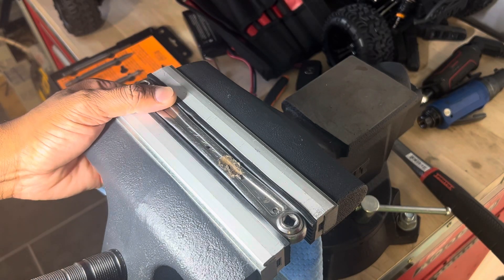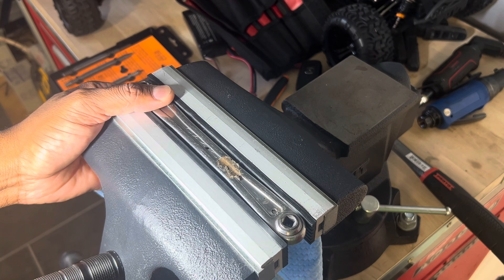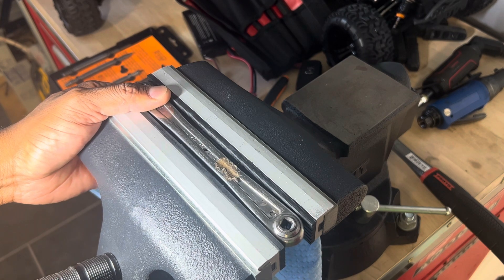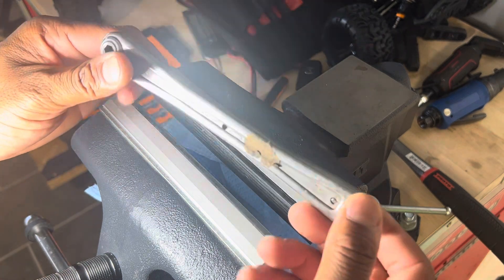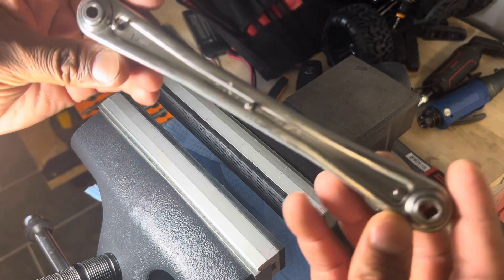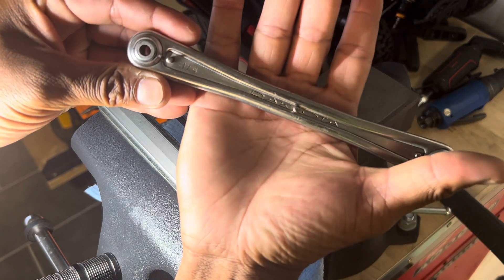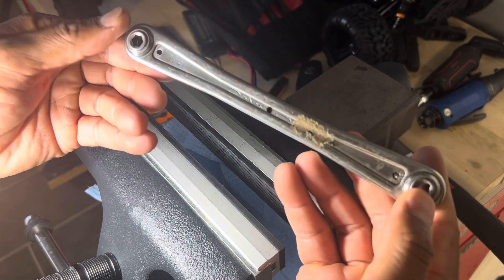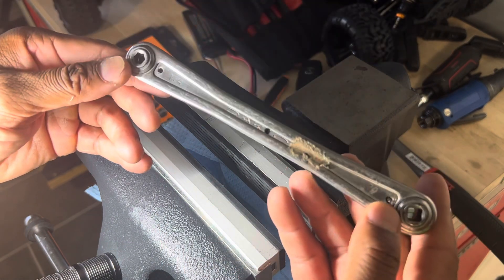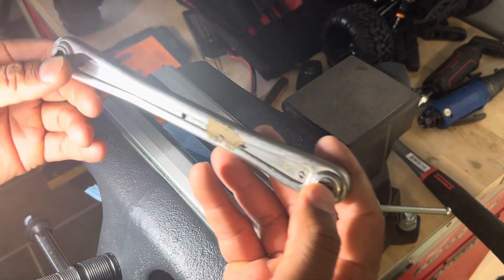All right, I haven't made a video in a while about the circumstances, but I'm working on this — I found this, it's a Dakota quarter drive, let's see if I can get it over there — Dakota quarter drive, what do you call this, bit driver extension. So there's a quarter on this side, and you got a quarter inch drive on this side.